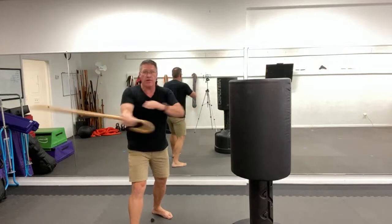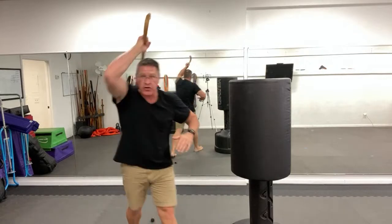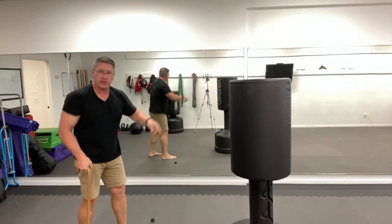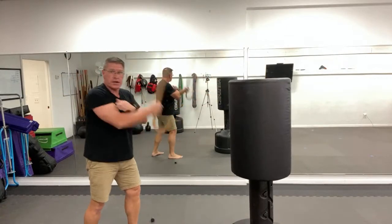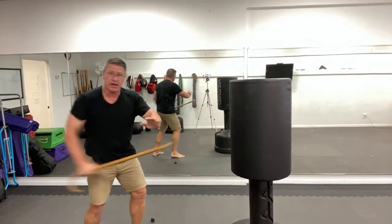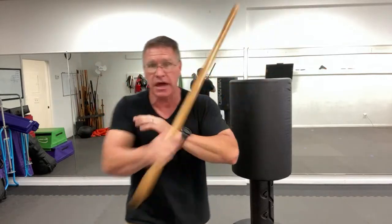For self-defense in a fight, thrust quickly — one, two, three, four, five, six, seven — and then eight: after you brain him, bring it straight up and with one more thrust, finish him. So from here — that's the threat — slide down, push, come through: one, two, three, four, five, six, seven, and thrust. Those basic thrusting and slashing strikes are where I'd like you to start.